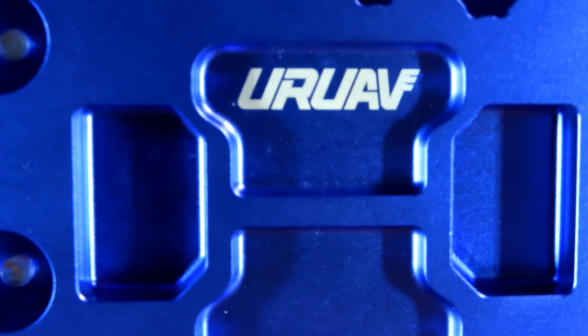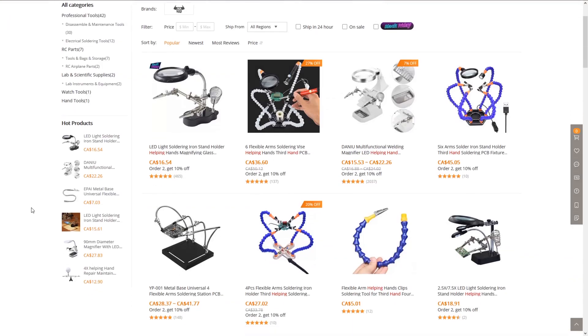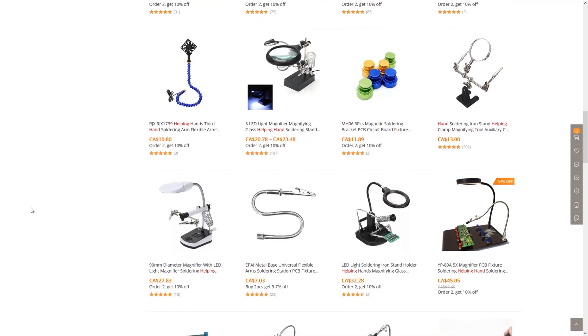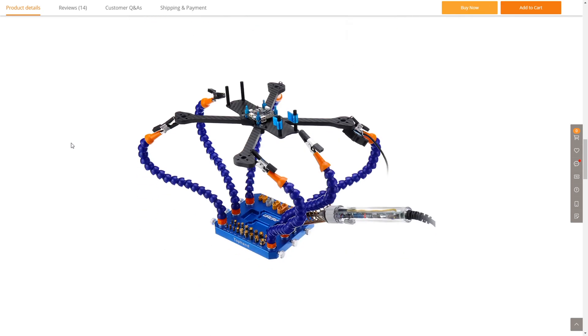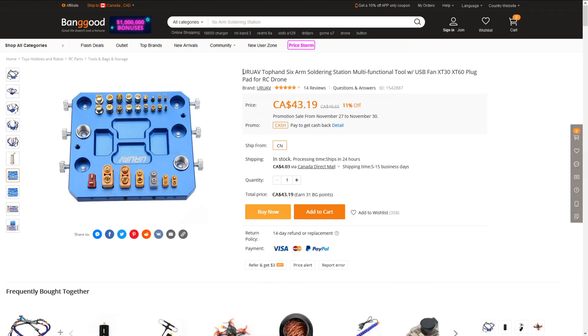This version of the helping hands base is by URUAV — I'm just going to spell it. There are other types of helping hands that use the same type of arms, but personally I think this is the best one you can get. Most of these are designed with RC drones in mind, but can serve a purpose on anybody's bench that works with PCBs. This one is called the URUAV Top Hen 6 Arm Soldering Station Multi-Function Tool.